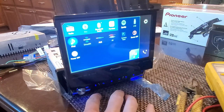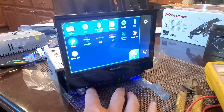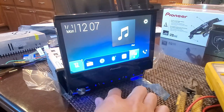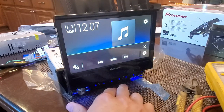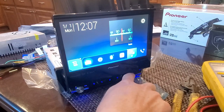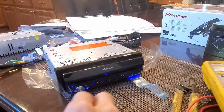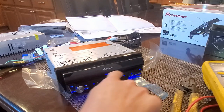Down here the buttons include a microphone button, a fast-forward button, a power knob that also adjusts volume, and a home button that gets you back to the main screen. There's a back button, and an open/close button for the motorized screen — we'll see if we can close it. There's also an eject slot for CDs or DVDs.